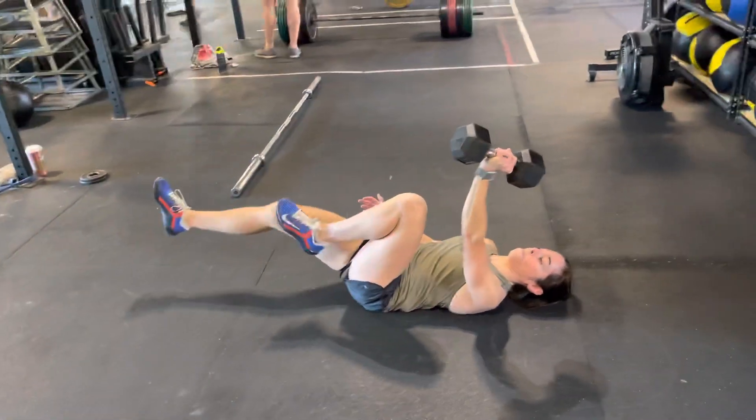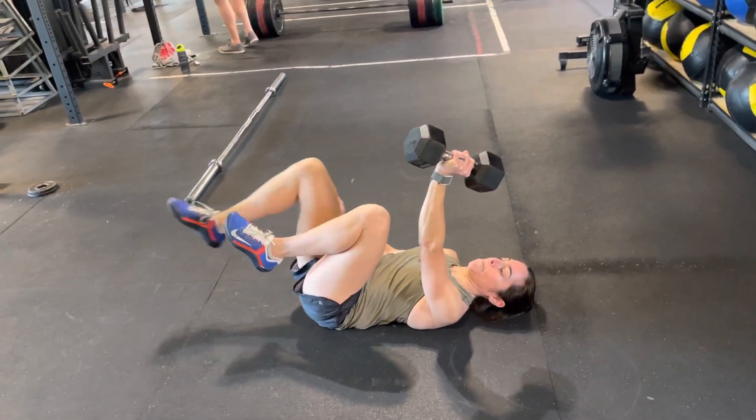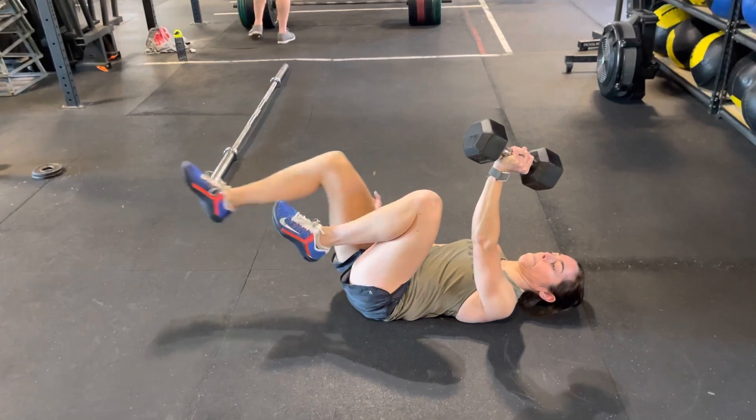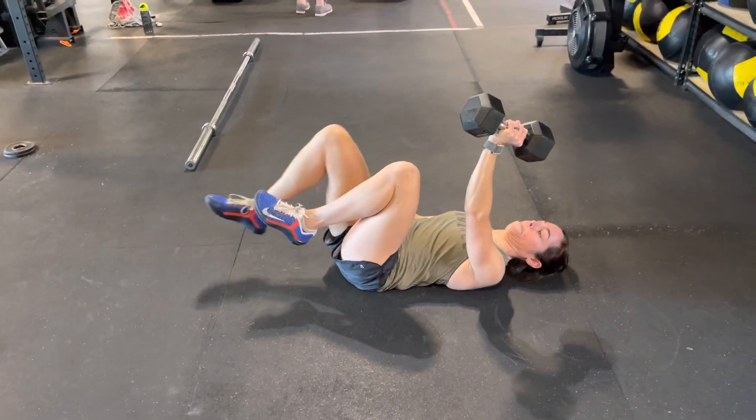The lower you kick your leg, the harder it is. The heavier the weight in your hand, the harder it is. Make sure you're squeezing that armpit tight. Great job.